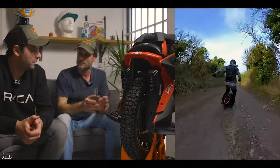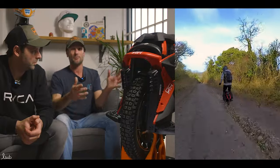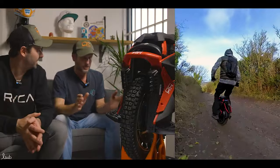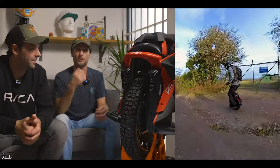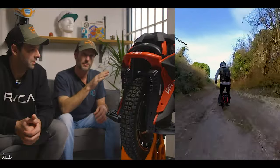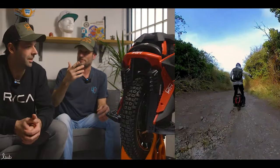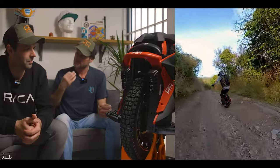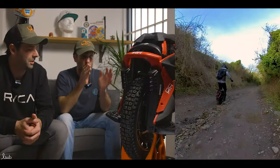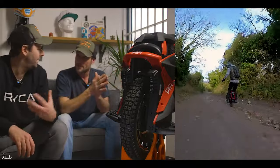Trail riding — technical trail riding — a lot of it is real low speed. You've got roots, you've got rock, you could be doing 3 to 12 miles an hour but it's all real slow speed, delicate movements. You don't want the wheel to be trigger-happy, like a switch just on and off. You need it to be really, really smooth — a linear power curve on the first part, and then more exponential as you go up the power curve. The first two stages of the torque curve are critical for trail riding, and Kingsong have designed it that way.